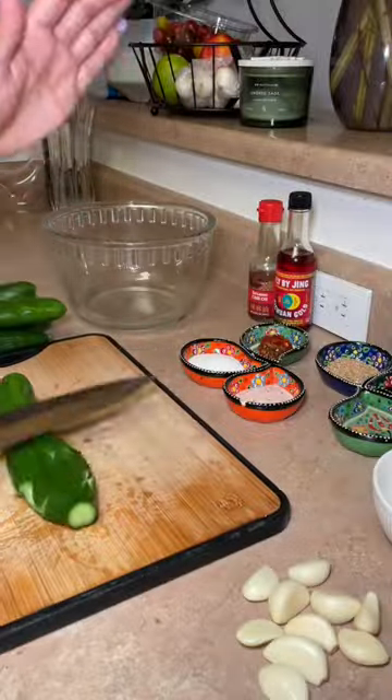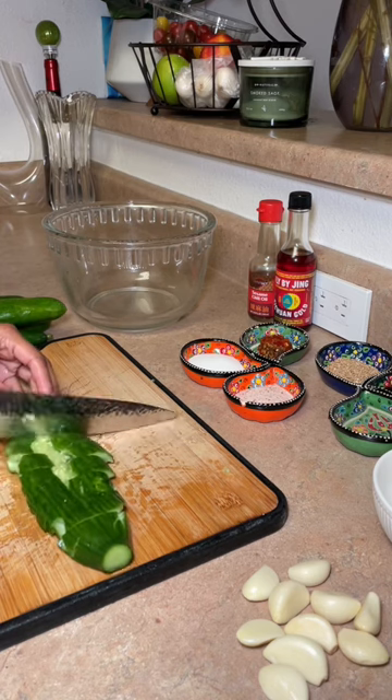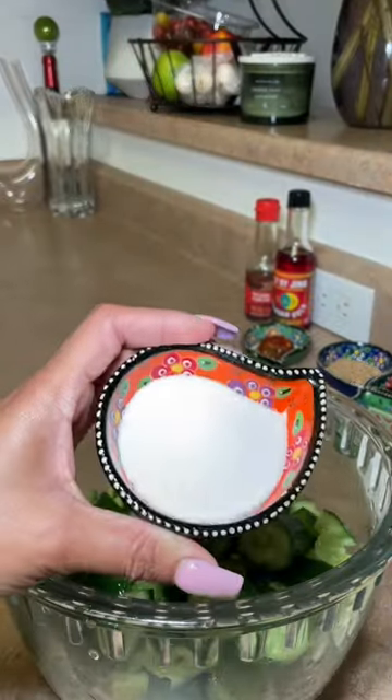This spicy smashed cucumber salad is life-changing. If you've ever been to a dumpling place, they have this as an appetizer, and I thought, why not try to make it at home? It's super simple.